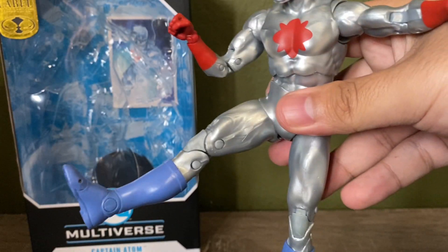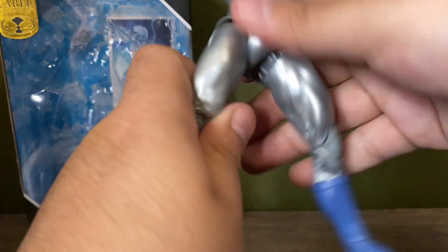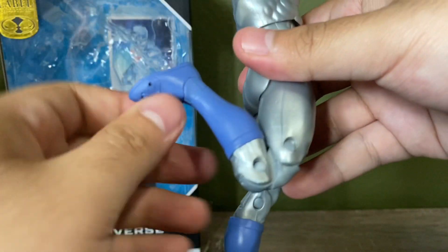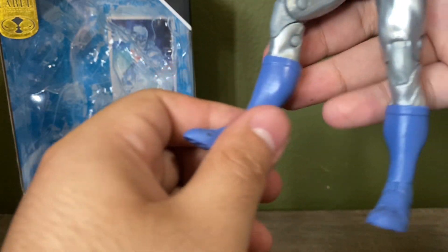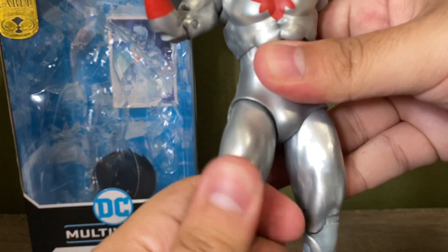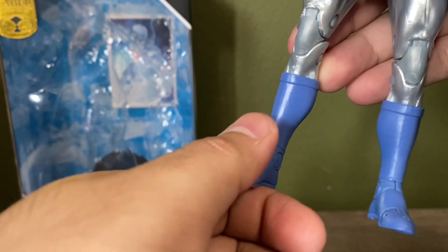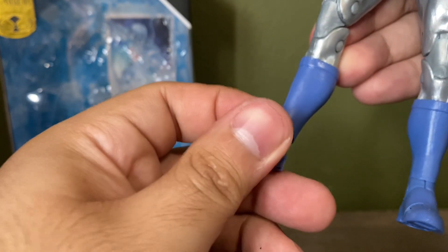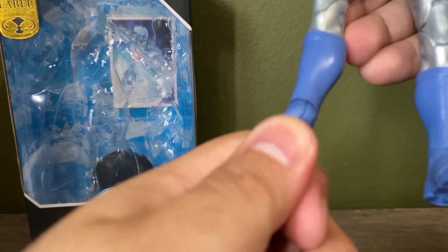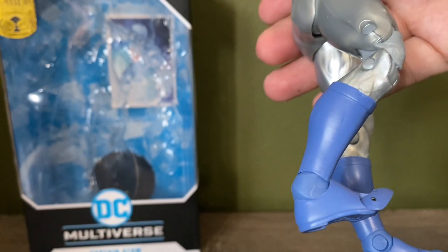You can kick out about that far, kick out that much, and do the full splits. You can kick back that much and bend his knees about that much. He does have some rotation at the thigh, and then your typical McFarlane feet with toe articulation — can go out that much and forward about that much.